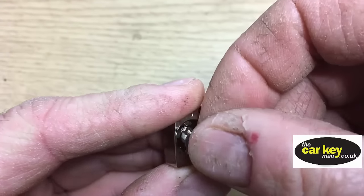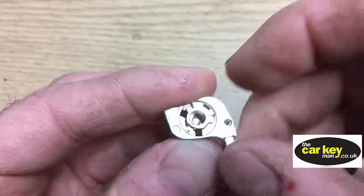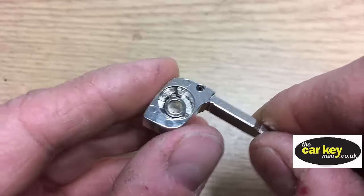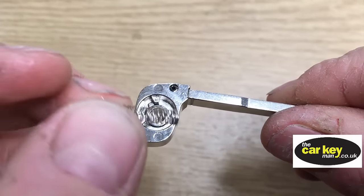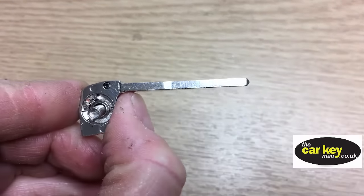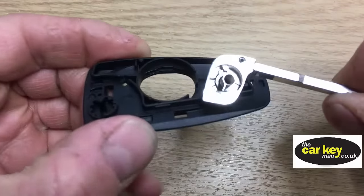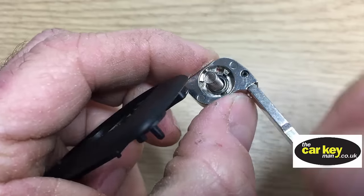Next is to build up the blade mechanism. There's only one way this will go through — it's just a little bit fiddly. Pop the spring into here — it's the end without the tail — and it goes in there. Then take the blade mechanism and fit it onto this half of the repair key; this little spigot lines up with that hole.